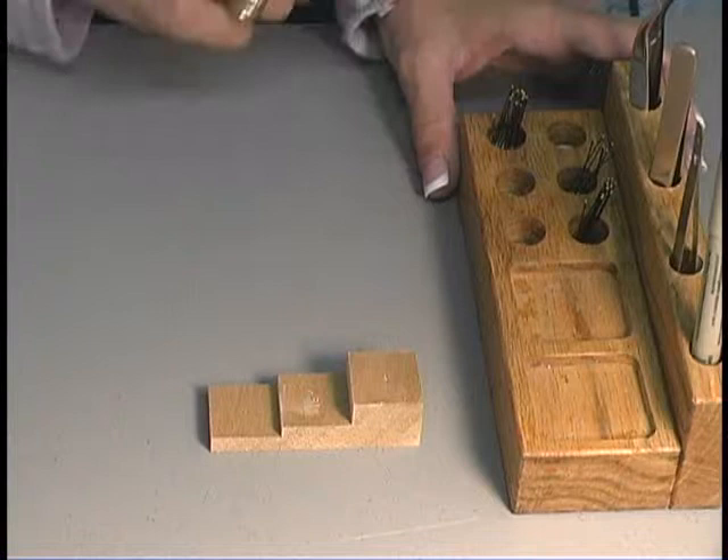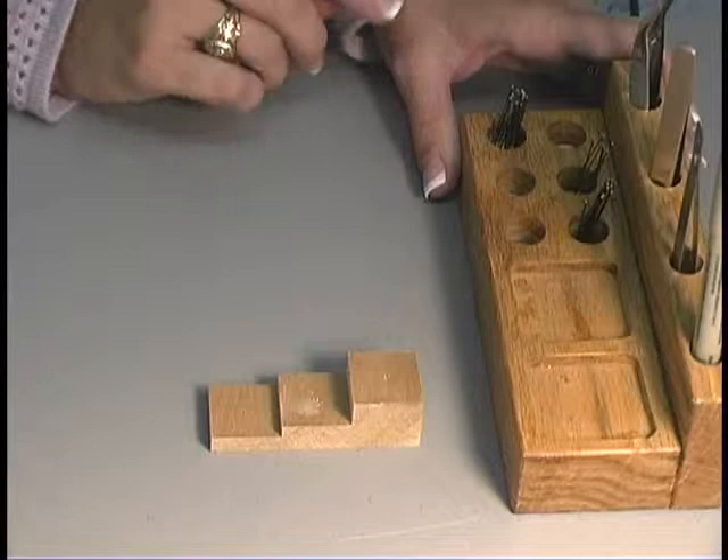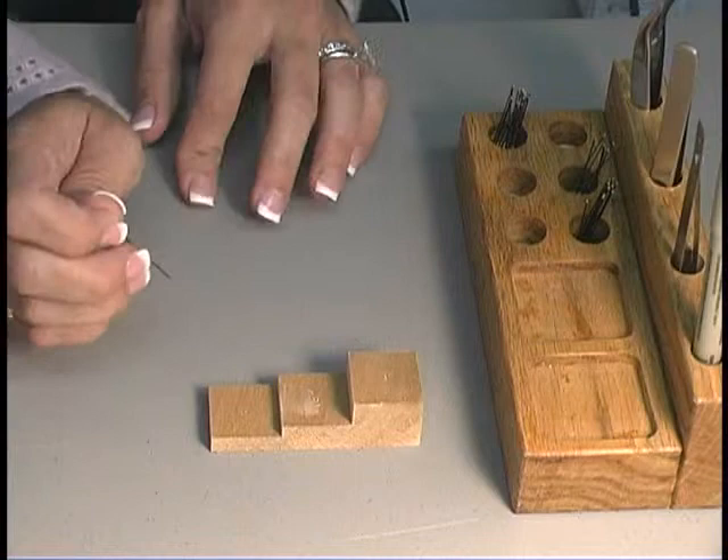Before we start pinning, we have to make sure that we do have the proper pins. We use insect pins — commonly we use size two or three. These will not rust and they're steel pins.